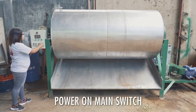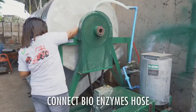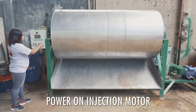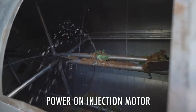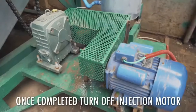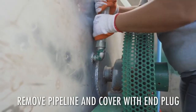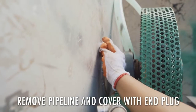Power on the circuit breaker of the control panel. Connect the nozzle of the enzyme injector to the inlet spray tube or pipelines. Switch on the injection pump motor to start spraying the material inside the composting chamber. Once completed, switch off the injection pump motor. Remove the nozzle of the injector from the inlet spray tube and cover the inlet with an end plug.